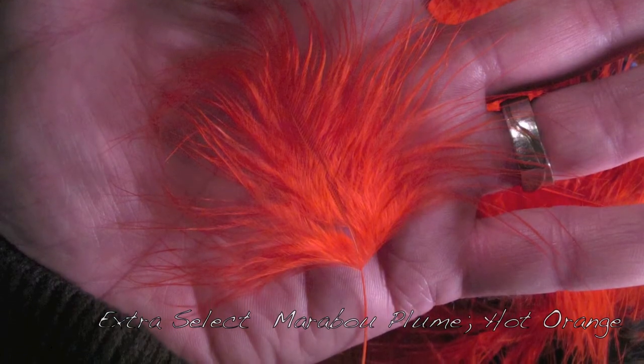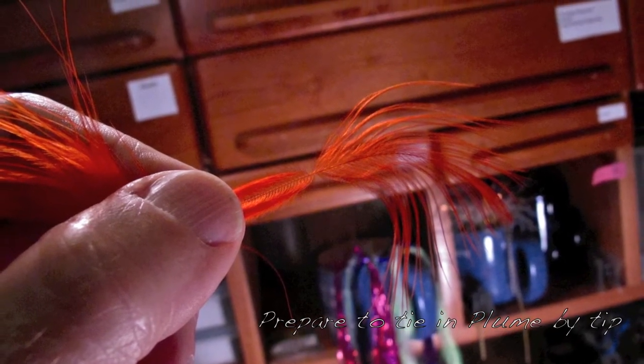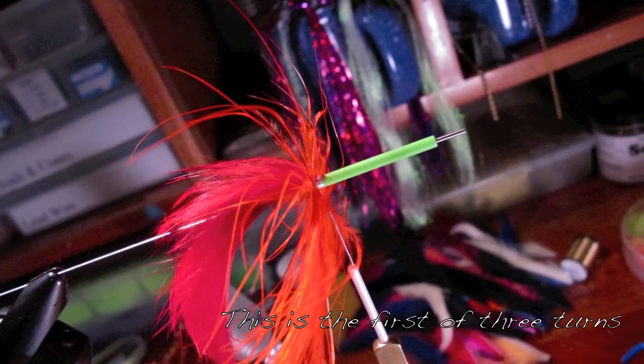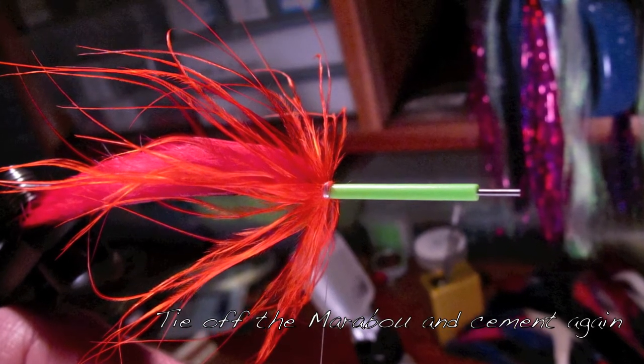This is the extra select marabou. We're going to tie this in by the tip and make three turns — not four, just three turns. We're making those turns. Tie it off.